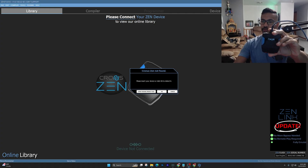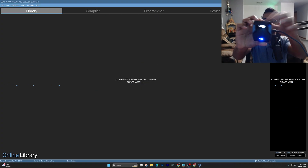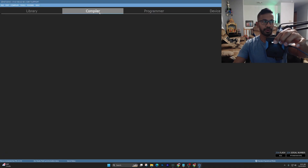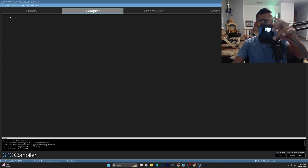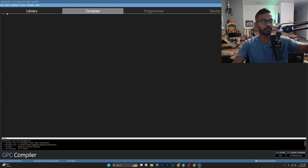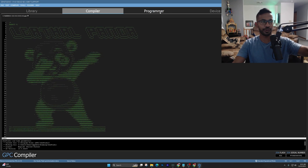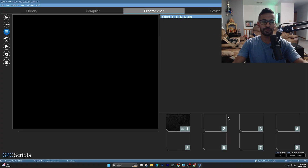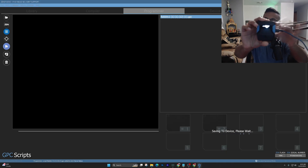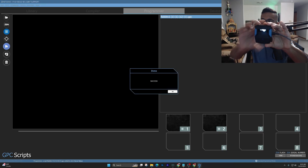Now go back to Zen Studios. Unplug the Zen from the top and plug it in on the right-hand side, then wait for it to fully load in. If the programmer or compiler doesn't load, just close and reopen Zen Studios. To add the script, hit the files tab, press open, go into your downloads, and find Rabbit version one. On the programmer's tab, press the six lines that say GPC Scripts, drag and drop Rabbit version one into an open slot, then press the play button to program and save it onto your Zen.